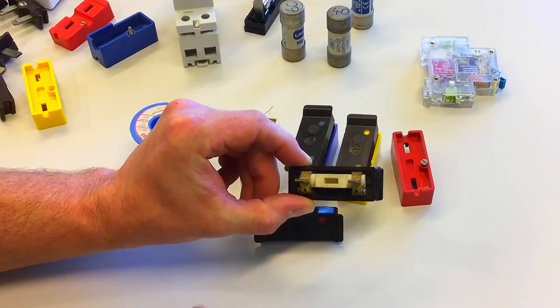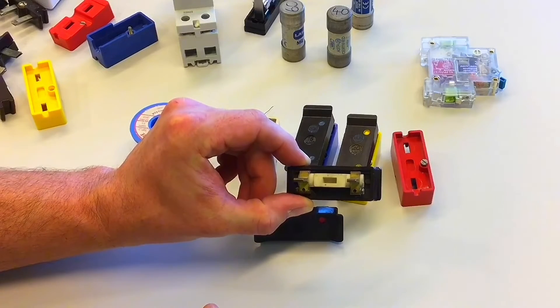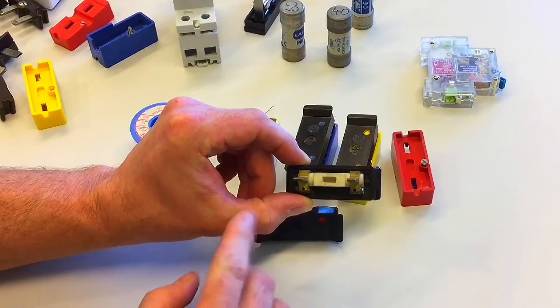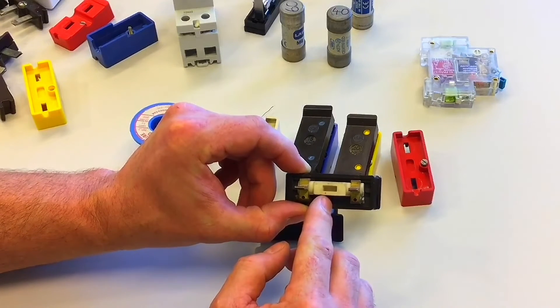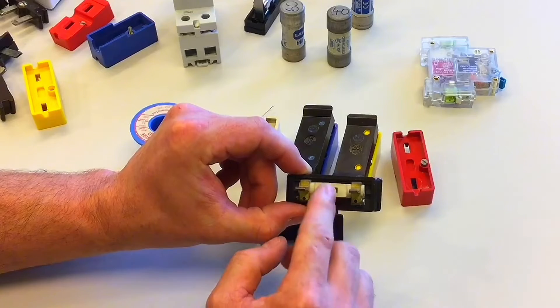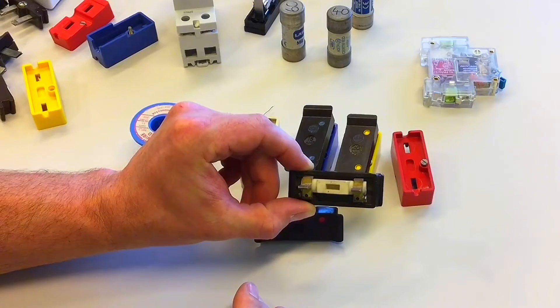Also, because it's not completely enclosed, when it's carrying too much current — an overcurrent or a short circuit current — the fuse element itself is going to get very hot. The heat will cause the element to break through melting. Because some of that heat can escape, that means it's not the most precise device you could get.